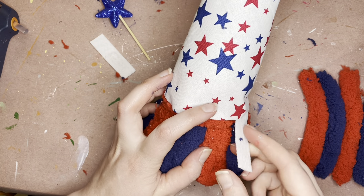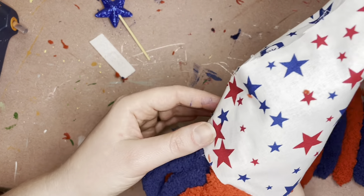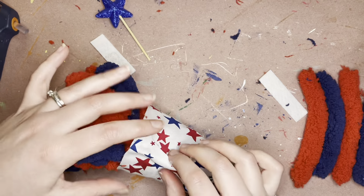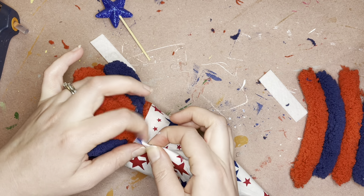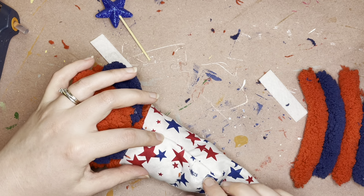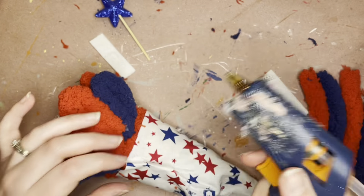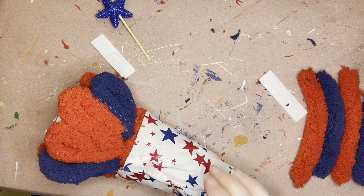There's no right or wrong way to do these gnomes. A lot of the times it's just going to be how yours comes together. You'll glue part of the hat, you won't love it, so then you'll go back and tighten a specific spot or bend his little hat, and you just keep working on it until you find a way that you like it.